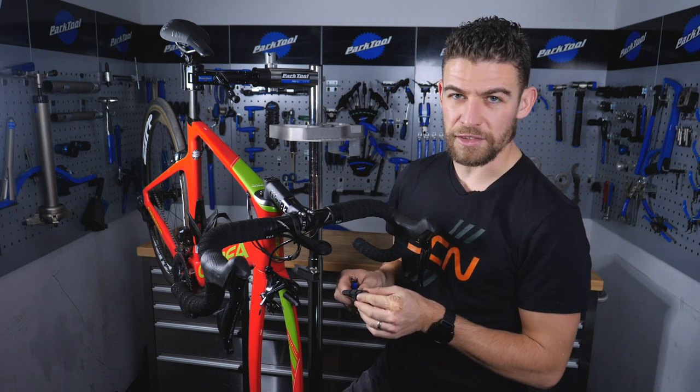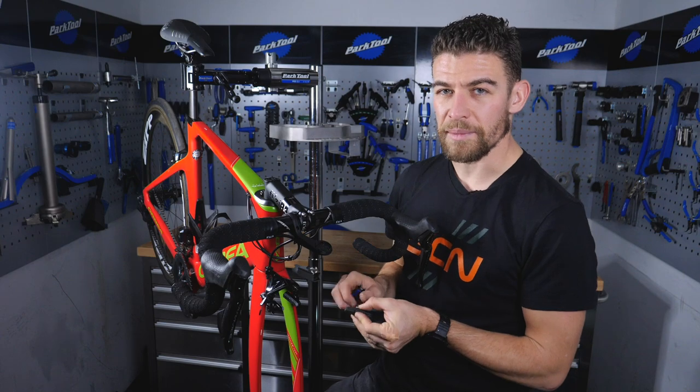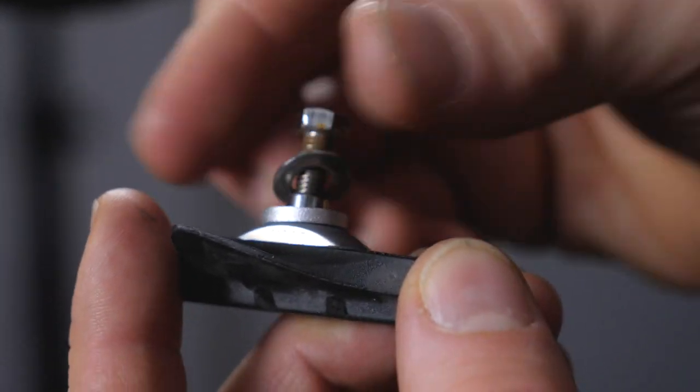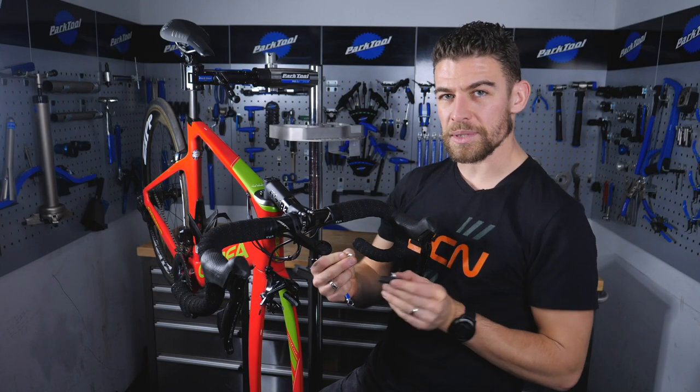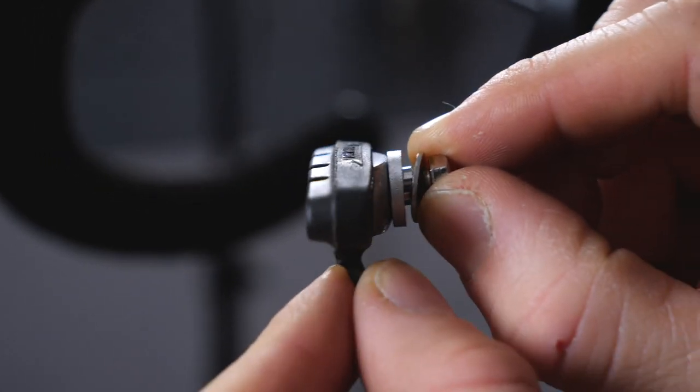Remounting these is simply the reverse of removing them, and it's very easy to do. The most important thing to remember is to keep the washers in exactly the same order, as these will help position the pad against the rim and will help increase, decrease, and alter your braking performance.